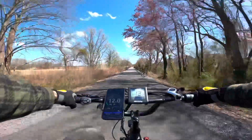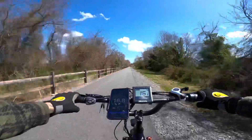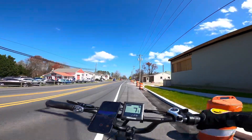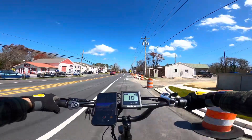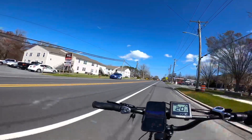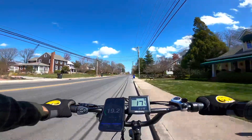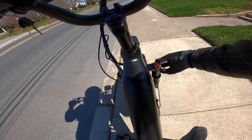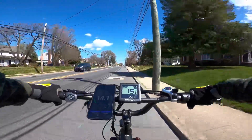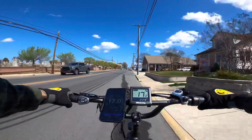Going to pedal assist four and locking out the front fork. Mode four tops out at 18.5 mph. Now pedal assist five — ghost pedaling first, then we'll lock it out and push it in gear seven. A bug just flew right in my ear! Pedal assist five top speed was 22.4 mph. Locking out the front fork and pushing hard in pedal assist five — the hardest I could push it is 23 mph. The saddle has actually been pretty comfortable.